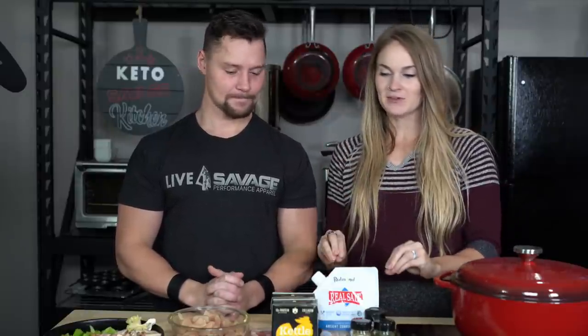We are by no means chefs by any stretch of the imagination, but we do like to eat. Today we are making a creamy chicken soup. It is one of my favorite things that my aunt used to make when I was younger. It wasn't keto at that time — there were potatoes and all that stuff in it — but we are going to try and make it keto style.